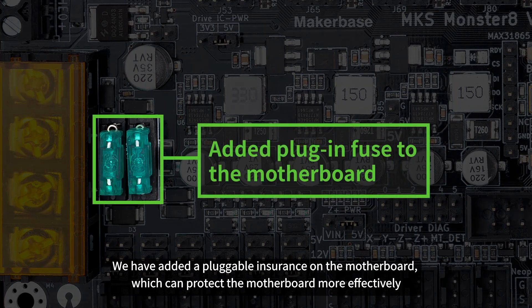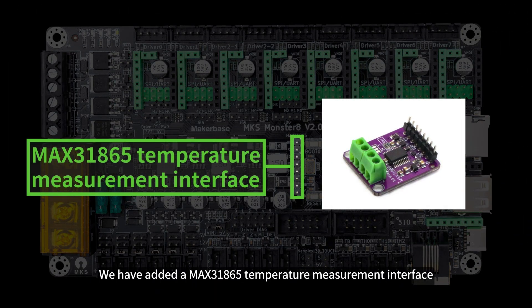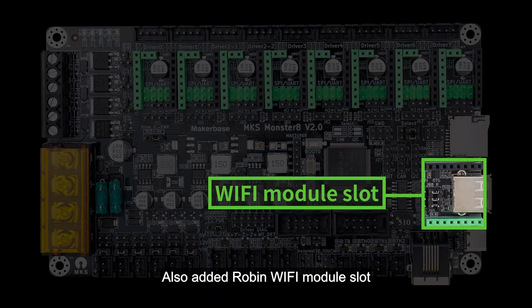We have added a pluggable fuse on the motherboard, which can protect the motherboard more effectively. We have also added a MAX31865 temperature measurement interface and a Robin Wi-Fi module slot.